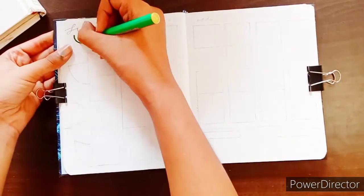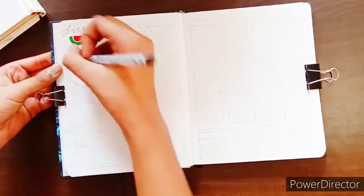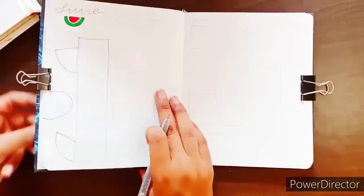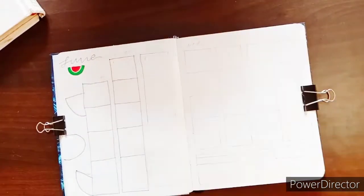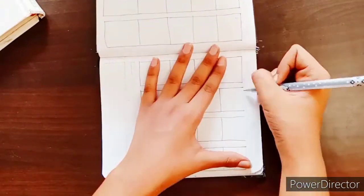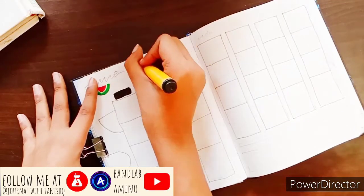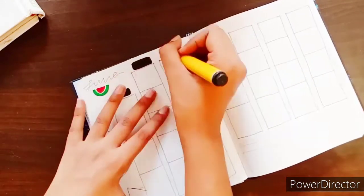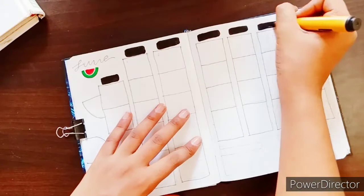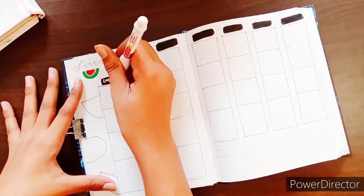Then comes my monthly planner page with elegant calligraphy again and a small watermelon doodle below it. I really improved on my straight line drawing — I worked on it and got it right this time, so I was really happy. I fast-forwarded this a lot because drawing all those lines takes a lot of time. Also, thank you so much for the 205 subscribers I have right now — it means so much to me.